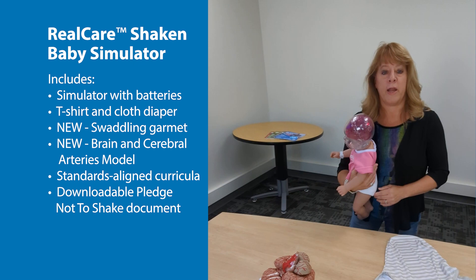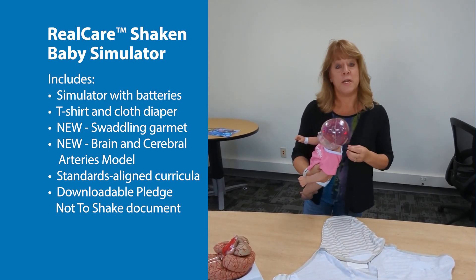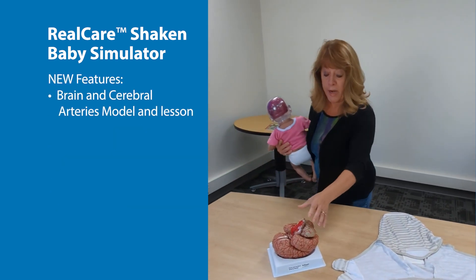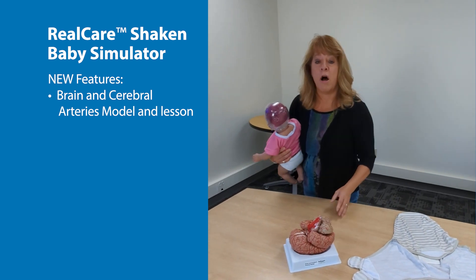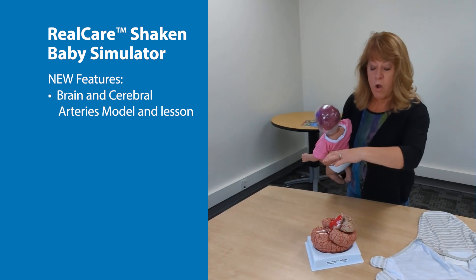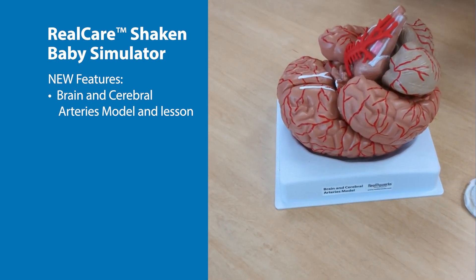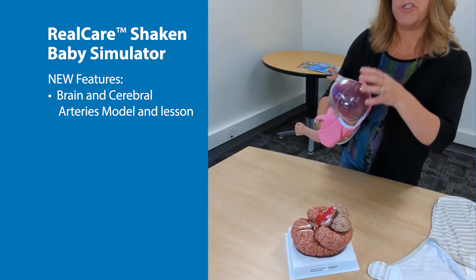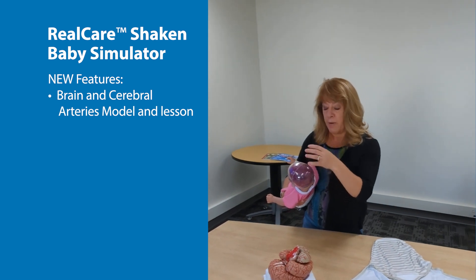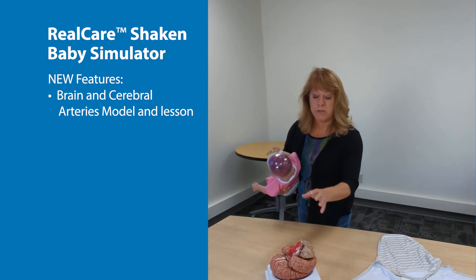However, we recently made an upgrade, and it's more than I wanted done. Now, we can put this in students' hands because we have more features. One of the features we've added is a brain model, and we have a brand new lesson all about the anatomy of the brain. We start with that because we want students to understand all of the different lobes and what is happening in the brain, so they have a much greater understanding of what's impacted and what's going on in each lobe.